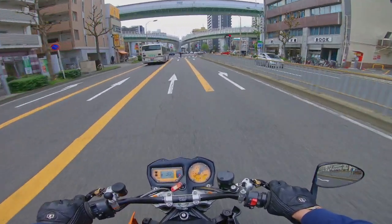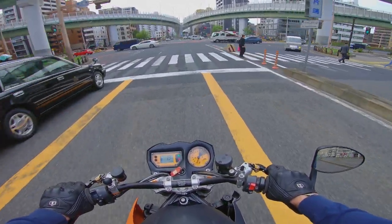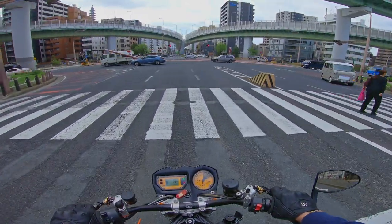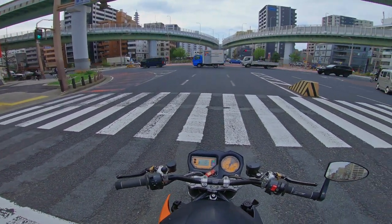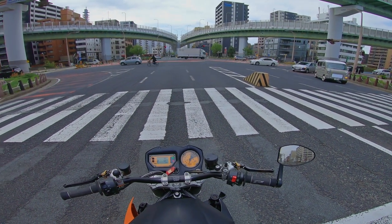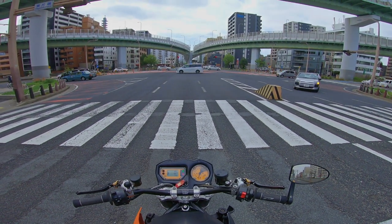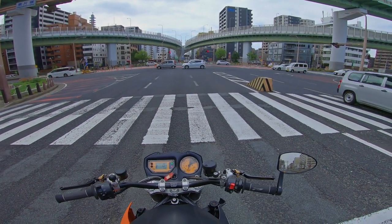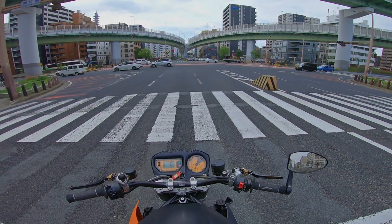We got there on Saturday morning about 10 minutes before the session was about to start, so we were rushing around a bit. I'd rushed getting my bag packed in the morning and didn't bring any decent audio recording equipment, so you'll just have to make do with the audio from my helmet.